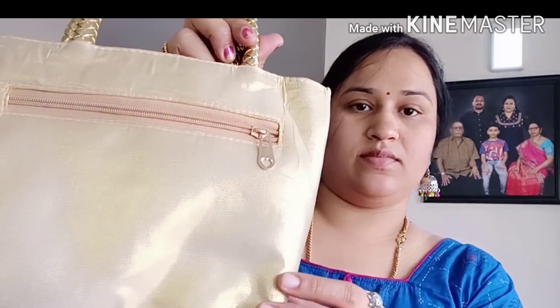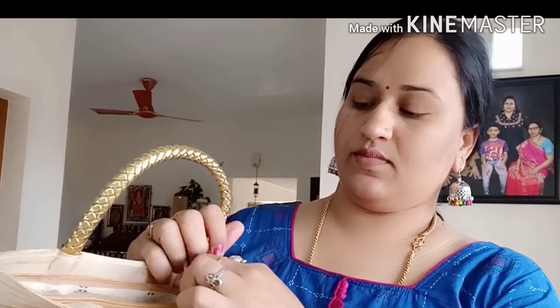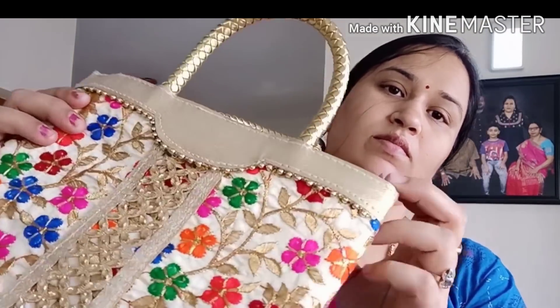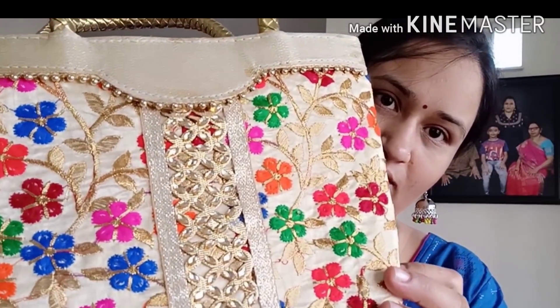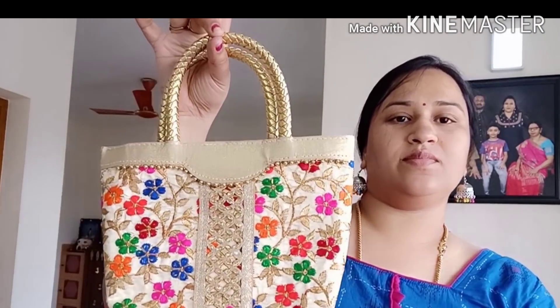This is a small handbag. We can use the wedding design, multi color, and fancy design. You can use a zip for the phone and cash. It is $150.